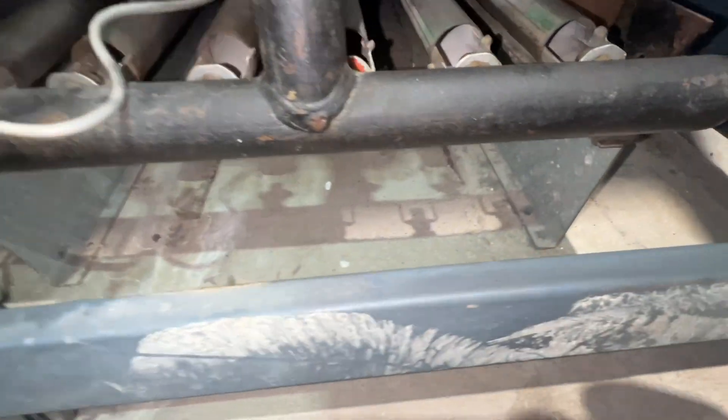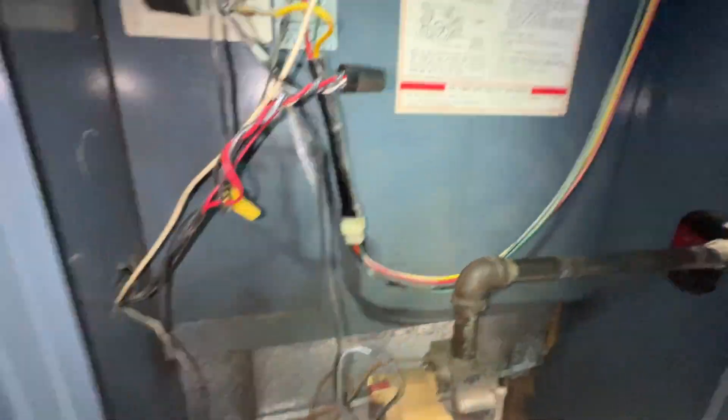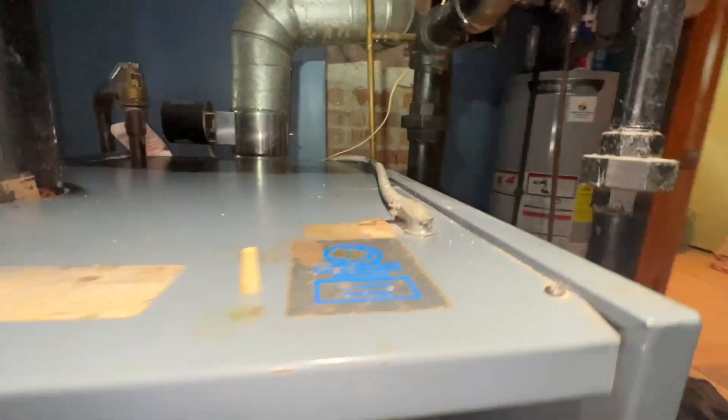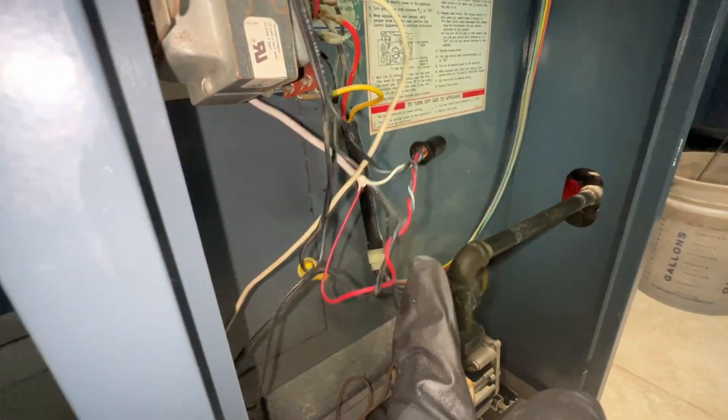I gave the combustion chamber a vacuum and cleaned all the burner tubes, tried to clean up as much dust and debris out of here as possible. Gave the boiler a wipe down — can't get all the stains out, but at least what I could get out is clean. We are still empty.